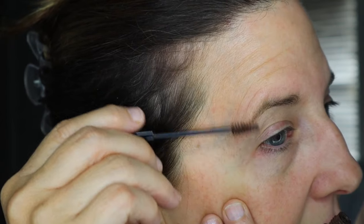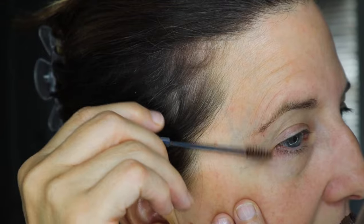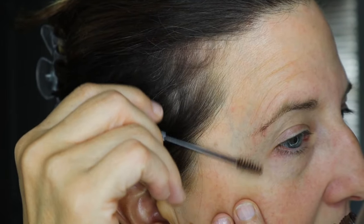I do it a couple times — I will go and do one swipe through, a couple swipes through. I'll pluck and I'll wash it all off again, and then I'll do it again until I don't see any more hairs.